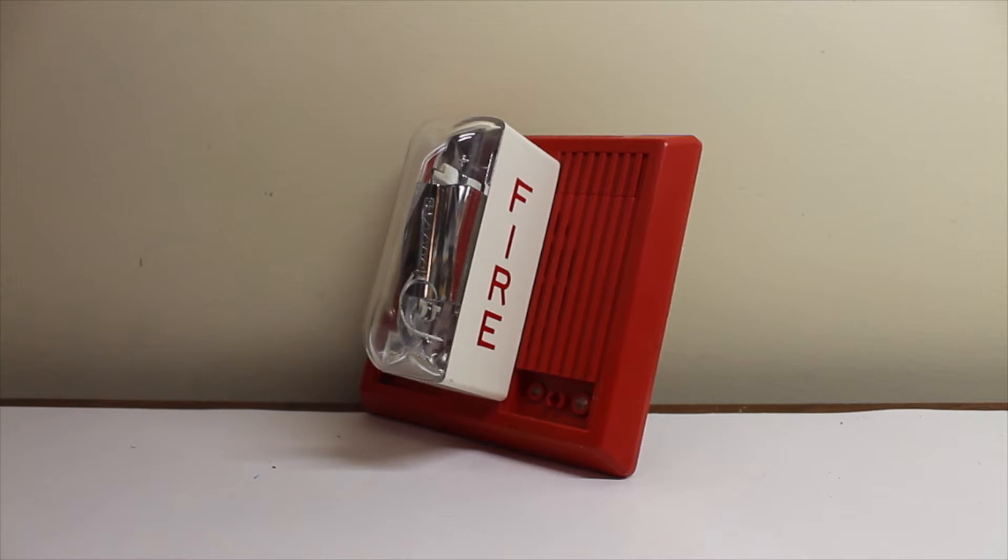There was also another version that had a sync strobe. That would be the SLM at the end of the model number — the Wheelock MT24 SLM. I actually happen to have an SLM strobe, but not on an MT. That's actually a speaker strobe, and I made a video of it a long time ago.